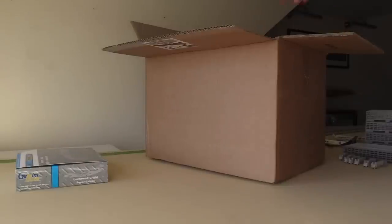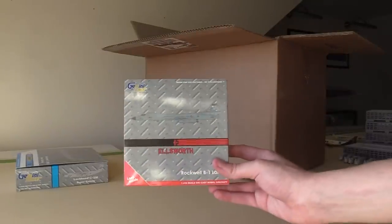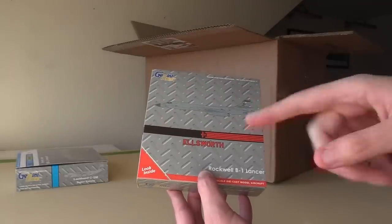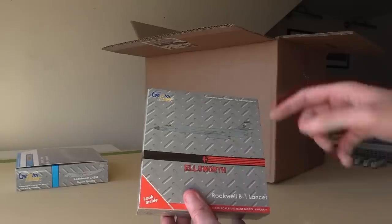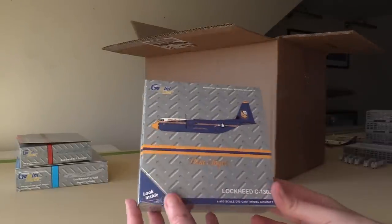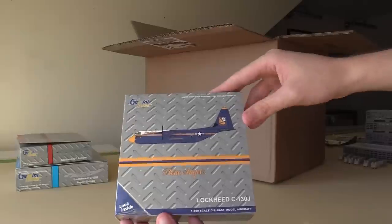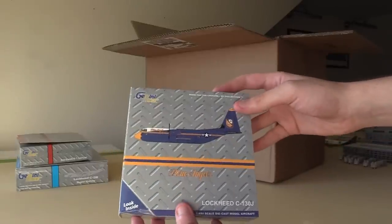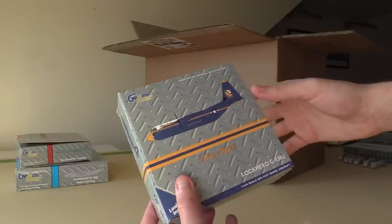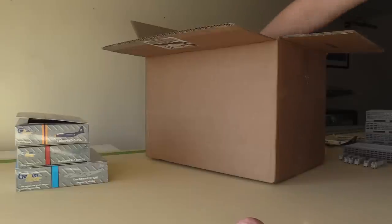We have a couple other military models as well. This is a big kind of military unboxing. We have the second B1 bomber from Gemini Jets — the Ellsworth Air Force Base B1B bomber. Again a really really cool livery piece here, that looks really really good. I love the ones with a lot of color. Next up the final military model, we have the Blue Angels C130J. That one as well looks really really good, another C130 with a lot of color. This will go very well with my United States Coast Guard C130.